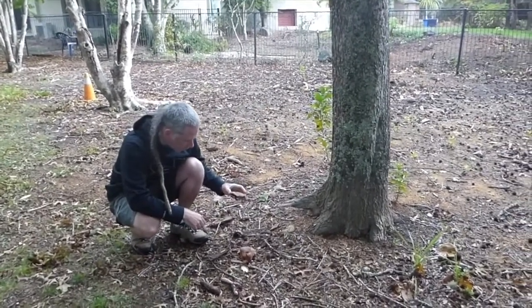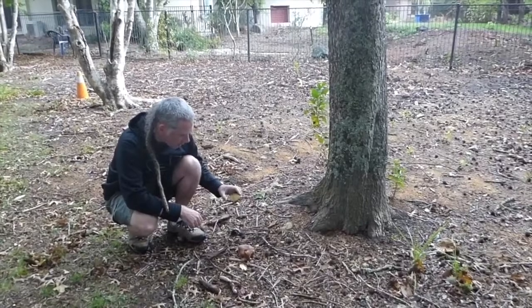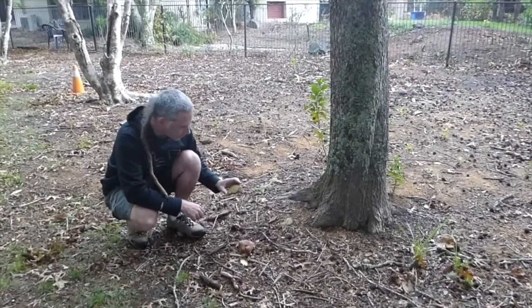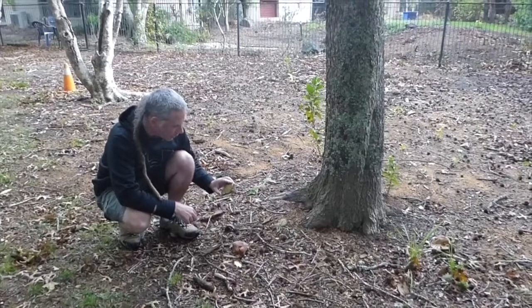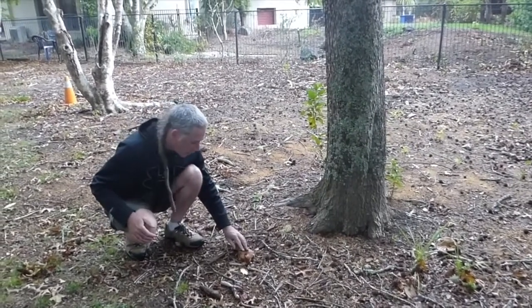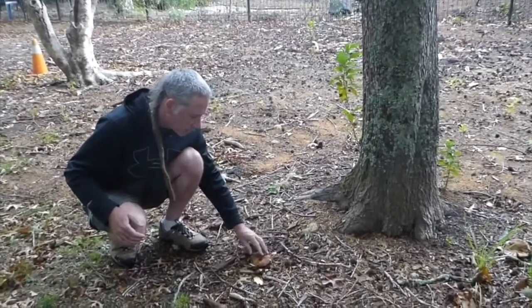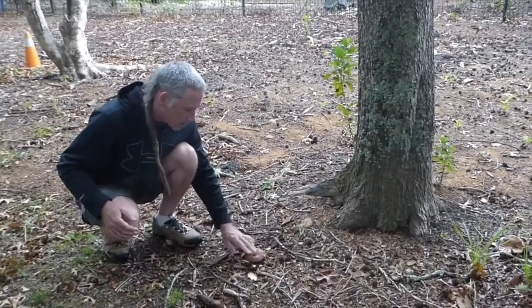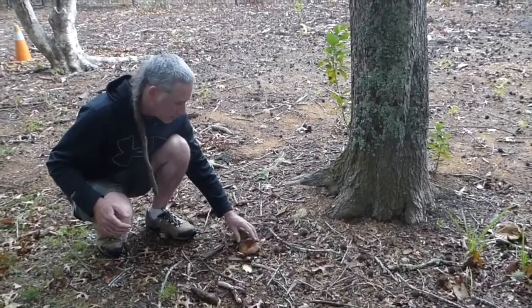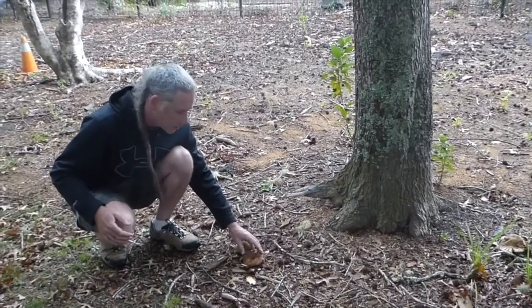These are two good examples of ectomycorrhizal species. One other point: the New Zealand species may not actually be Paxilis involutus. It may be a slightly different species, but it's still related. I call it Paxilis involutus because it allows me to tell a story about it.